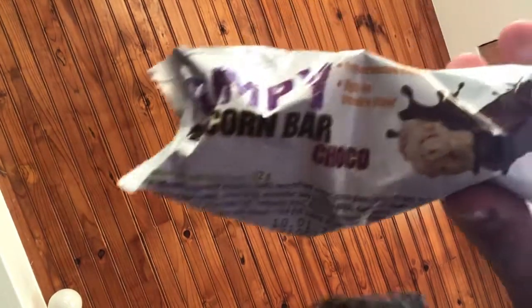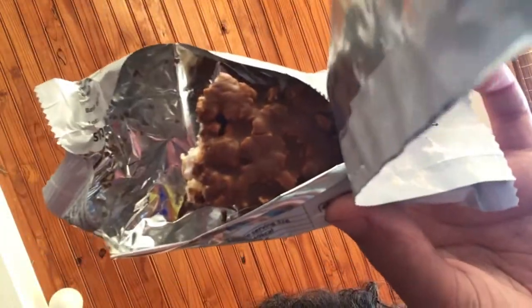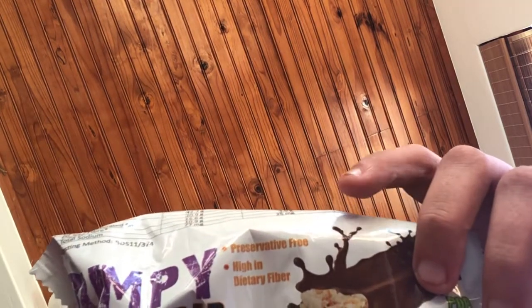On a scale of 1 to 10, I give it... a 10. Really, really nice. Actually, no — a bit lower than 10. I'll probably give it a nine, or an eight — probably an eight and a half. It's really good.